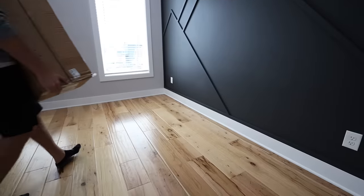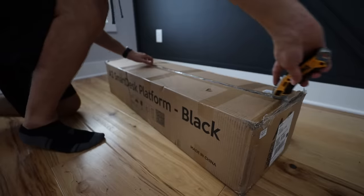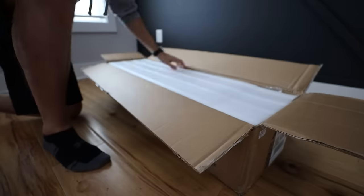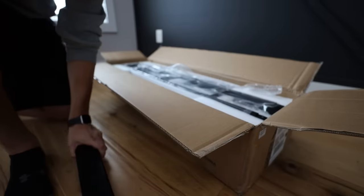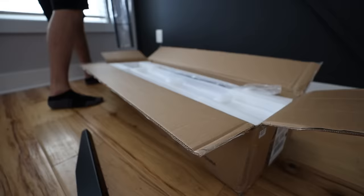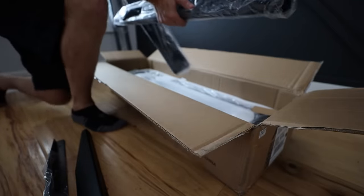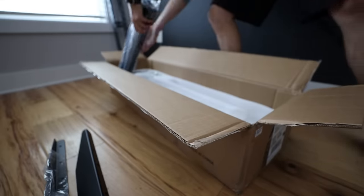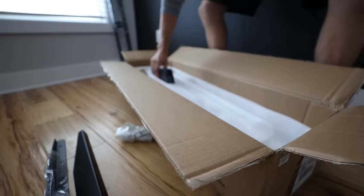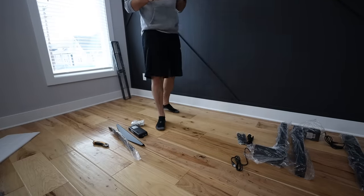I wanted to convert my desk into a standing desk, but my issue was that my desktop is very heavy butcher board — it's 8 feet long and I'm 6 foot 3. What that means is I needed a kit that would have a solid lifting capacity and be tall enough for me to use it comfortably. Luckily, I found the Pro Standing Desk frame from Autonomous, which stretches up to 73 inches and can lift up to 310 pounds, giving me plenty of height.